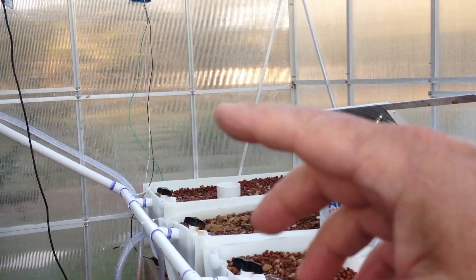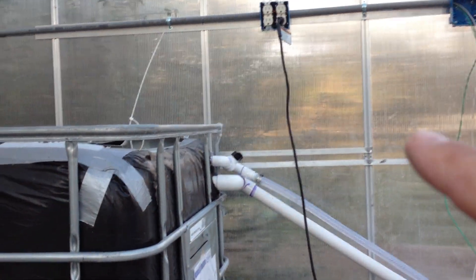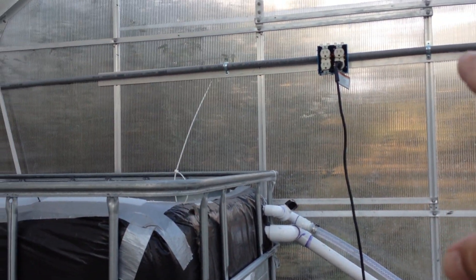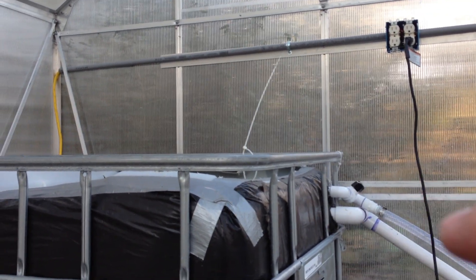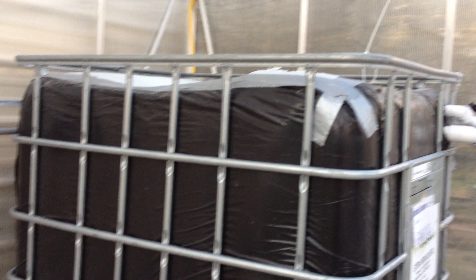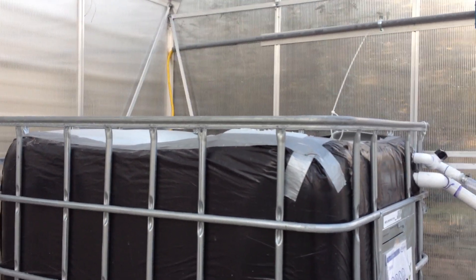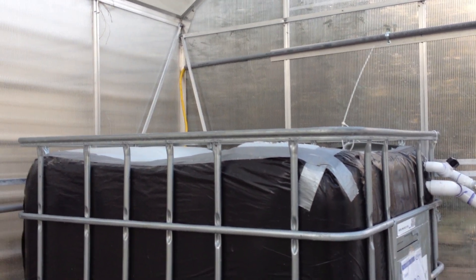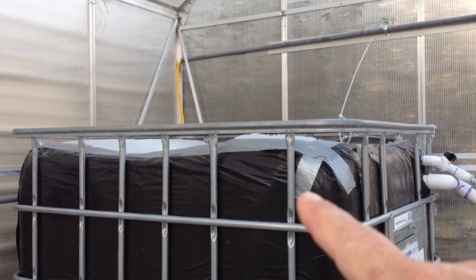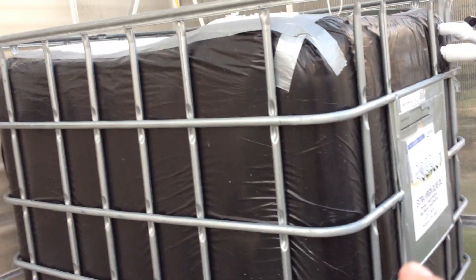There's another thermostat we're going to install, and that one controls a 1500-watt heater — it's a block heater for a truck engine. That heater is going to get mounted outside with hoses going to it.